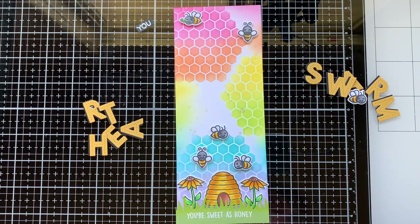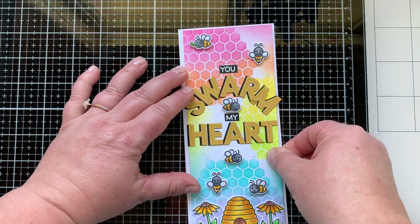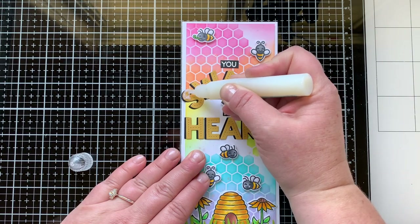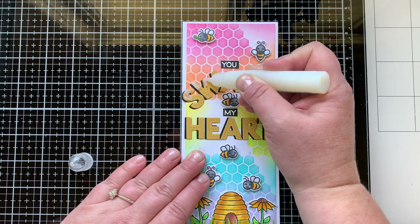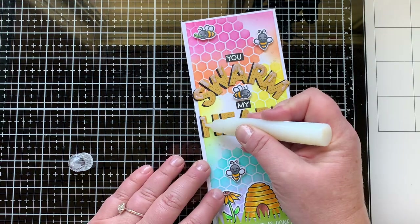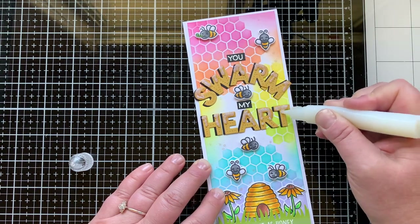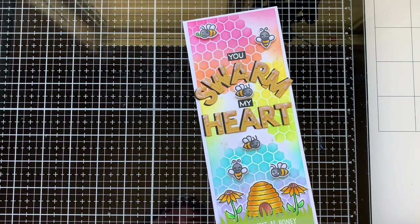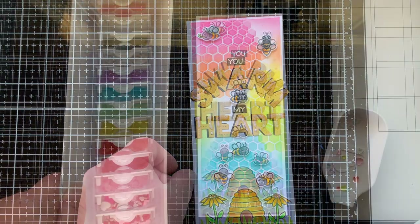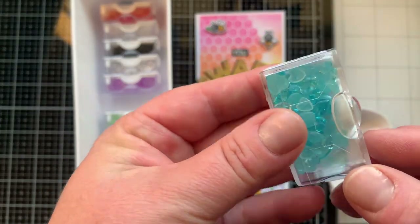I laid out all my things on my background to figure out if I had enough and how to place everything, then glued everything down. All the bees are popped up with foam squares, and this is going to be mounted onto my eight and a half by three and a half inch slimline card base. Now I'm adding the sparkle glaze that comes in the Hive Five kit — it's sparkly and dries clear. I wanted it to feel like honey dripping down on my letters. I'll show you a close-up of how it looks going on and how it dries.